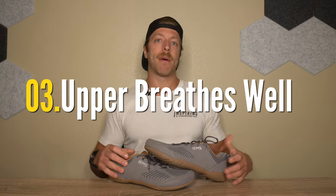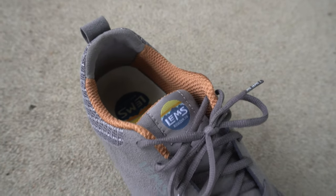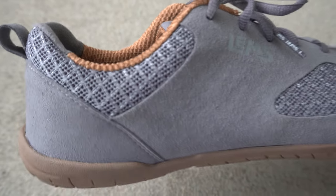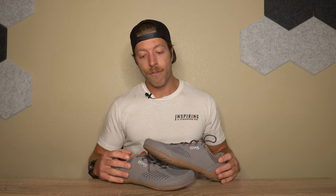The third pro is that the breathability has been pretty solid. I could see this being a good all-season shoe for casual wear and even light walks or hikes on light terrain. There's a slightly thicker mesh upper through the midfoot, with more breathability through the forefoot and heel. It feels nice on warmer days, and I've been wearing these with and without socks — in both contexts they've been comfortable with no insole slipping.